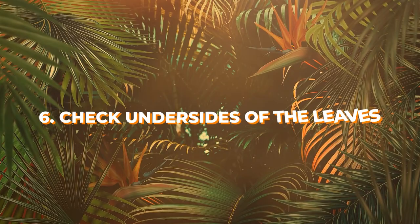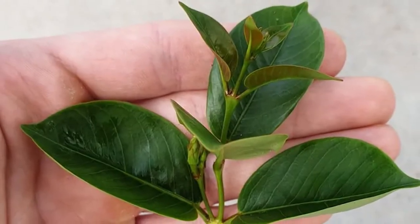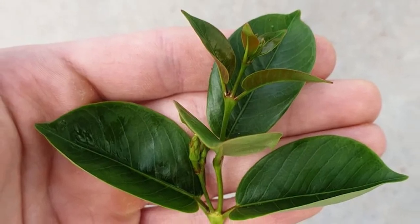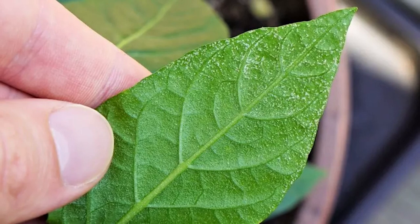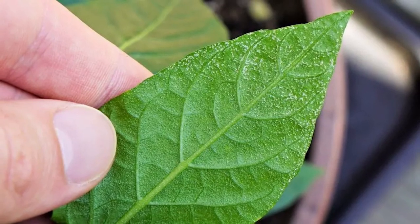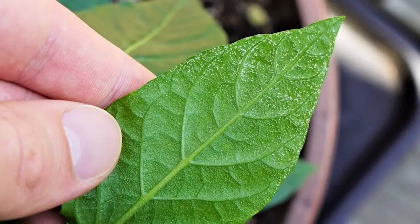Number 6: Check undersides of the leaves. The undersides of the leaves can tell you a lot about plants. Check them for any signs of pest infestation, discoloration, and diseases. Snip away the leaves that show these signs before planting to avoid the issue from spreading to the entire plant.